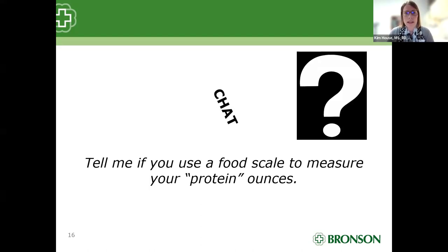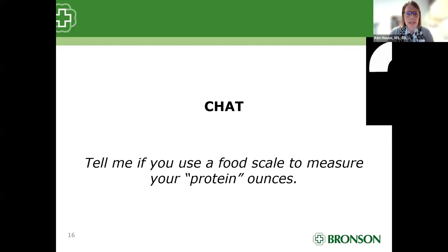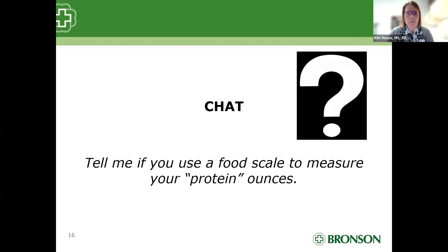Weighing food is not necessary, but we can get very specific when we weigh. Remove skin and trimmable fat before weighing — that would be ideal. A question in the chat: when weighing meat, should you weigh it before or after cooking? You should weigh it prior to cooking, after trimming all the visible fat. Marbling is difficult to change, but anything visible — trim that off and remove it before weighing.